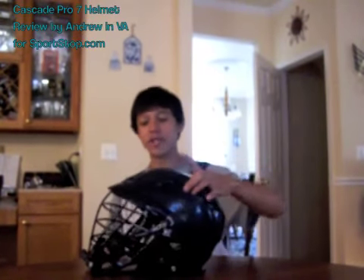Hey, sportsop.com, my name is Andrew, I live in Virginia. I've played for about three years — I play attack and midi. Today I'm going to do the video review for the Cascade Pro 7 helmet.